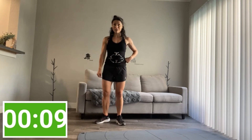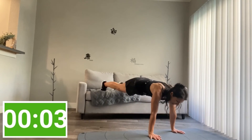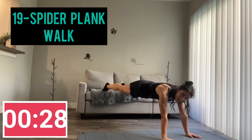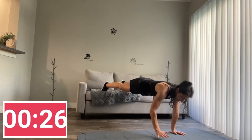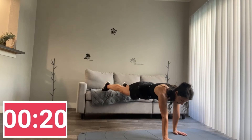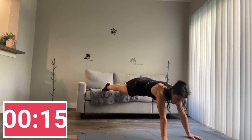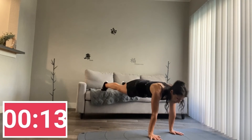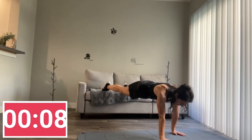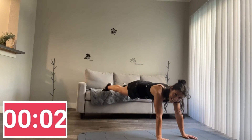Feet on your couch again, hands under the shoulders. We're going to walk that plank by bringing those hands out and forward, and then under the shoulders again. Out, out, in, in — again. And if it's too much, you can just hold it here. Hold the plank if you want. Otherwise maybe we can speed it up.